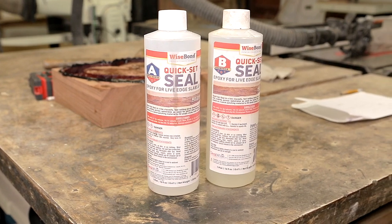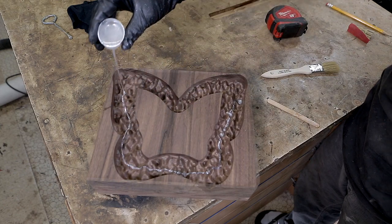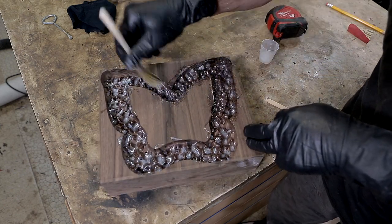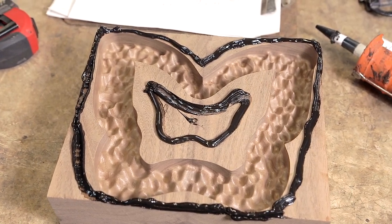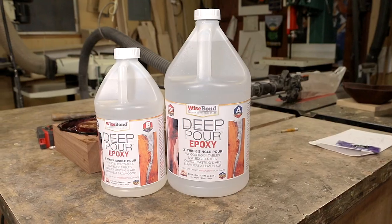As usual, the wood has to be sealed to prevent bubbles. I used a quick-setting epoxy from Wise Bond to do the sealing. I'm using a regular bristle brush here, but later started using a silicone brush to prevent waste, since you can clean it and reuse it again and again. On one bowl I used packing tape to hold the epoxy in, but later switched to silicone sealant as it worked much better.